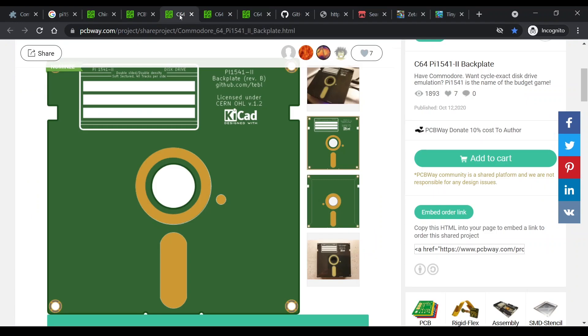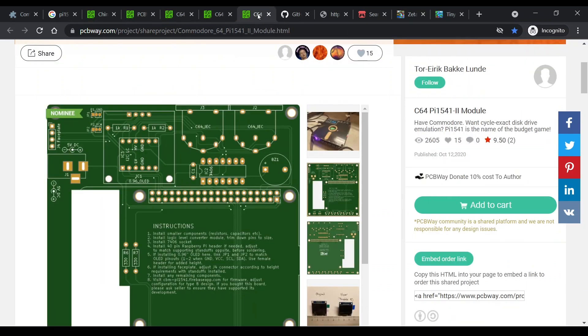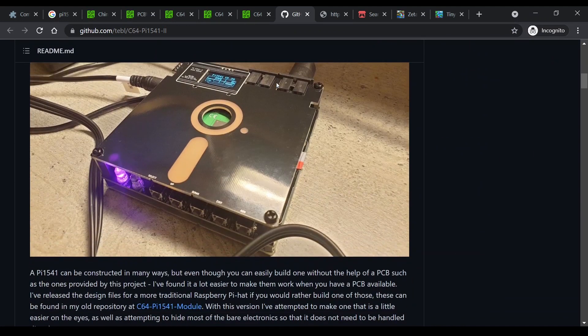Back to the Pi 1541. I'll add the links to the description for anyone wanting to purchase the PCBs for this project. Note that there are three PCBs to purchase: the bottom, top, and the middle board that connects to the Pi itself. To build, follow the instructions on the GitHub page — the link is in the description.